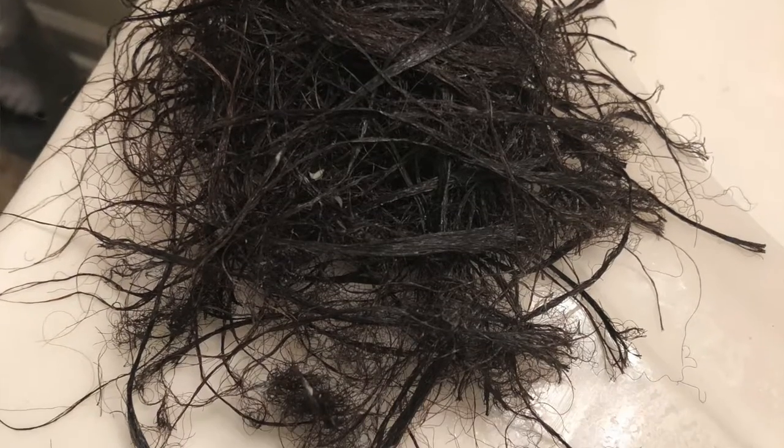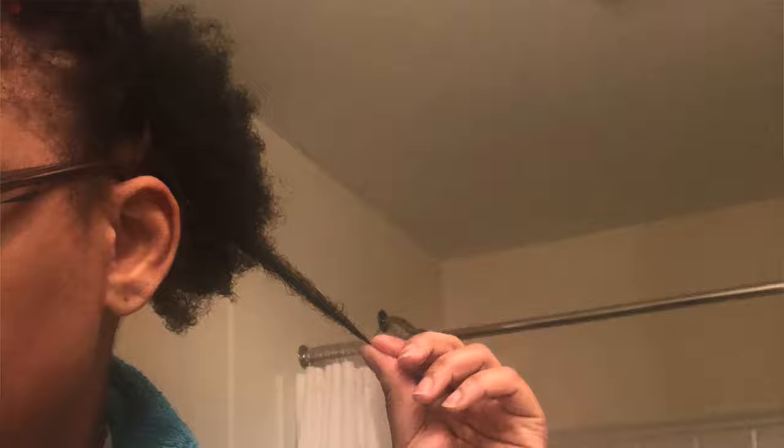Today's video is about my hair and all of its glory. I am one year natural — I Big Chopped January 18, 2018, so I am one year natural. I'll insert a picture of my Big Chop. My hair texture, I would say, is a 4C if you want to go by that chart, but I have really, really coarse, coily hair.